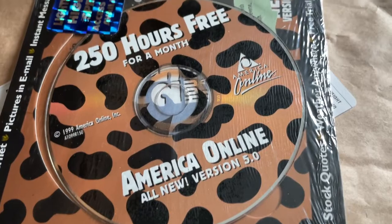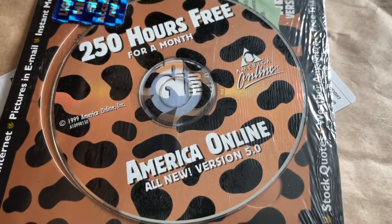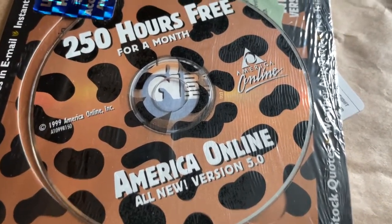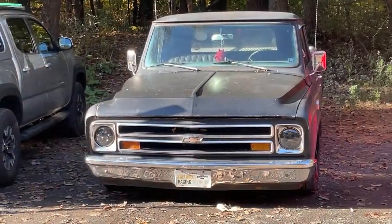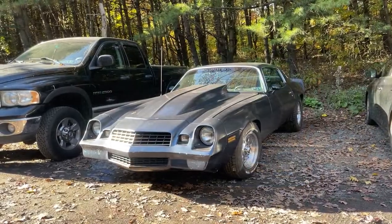Here it is, just got it in the mail — 250 hours free for a month of America Online, one of the fastest internet service providers of 1999. Hopefully get a few of these uploaded within that 250 hours. That right there is a rare sighting.